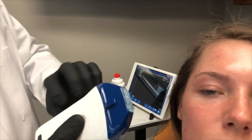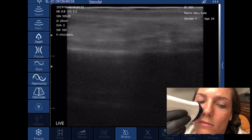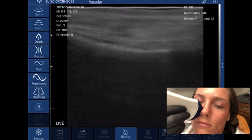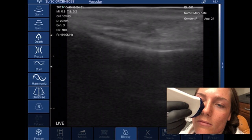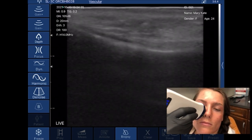Now we are going to place it. I'm going to turn you this way just a little bit, Mary-Kate. We're going to place it right there and see what this looks like on the image. Now we can go ahead and take a look at the image, and what we are going to be looking for is that deep piriform space — and we can see it right there.